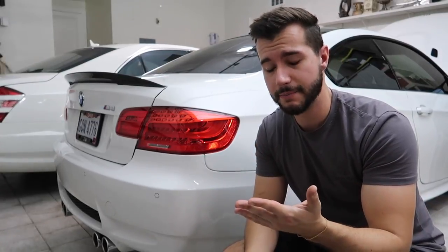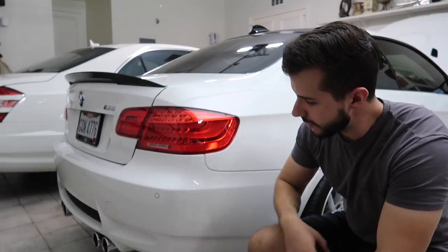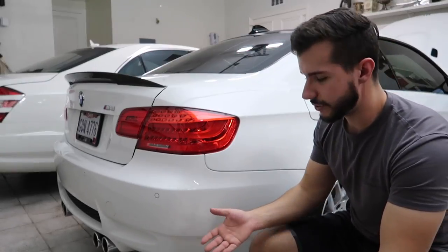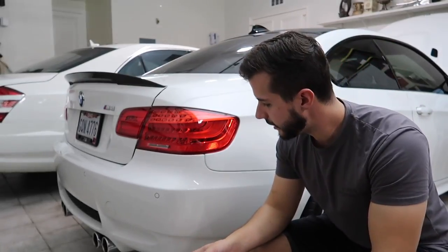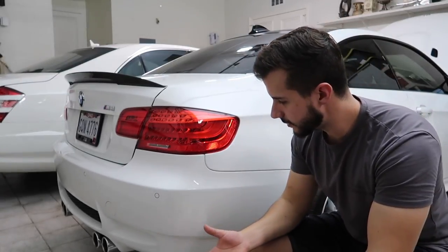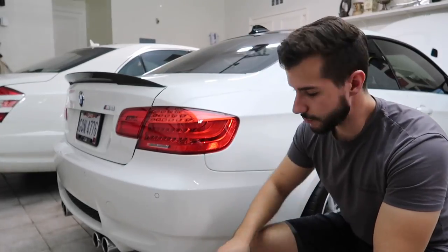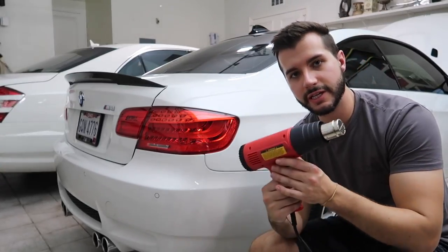Welcome to the channel. This is a video I've been wanting to film for a while - removing some of the clear bra on my E92 M3. When I bought this car it was pretty much fully wrapped. It's always bothered me that there's a seam going down part of the bumper where dirt collects. Today we're removing this piece because it's a little yellow and has a nasty seam.